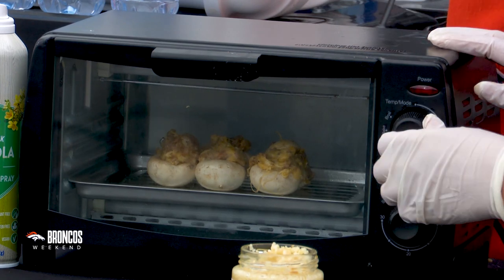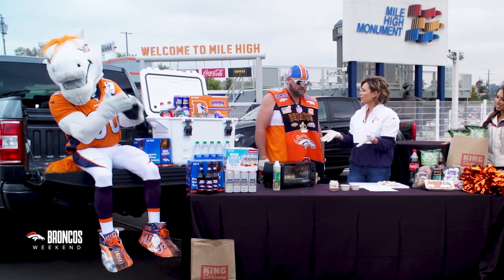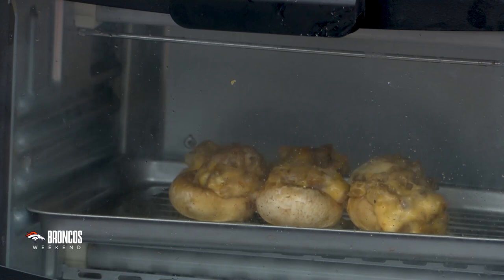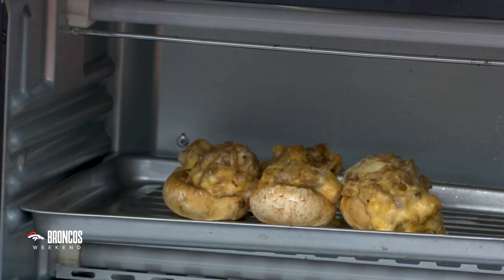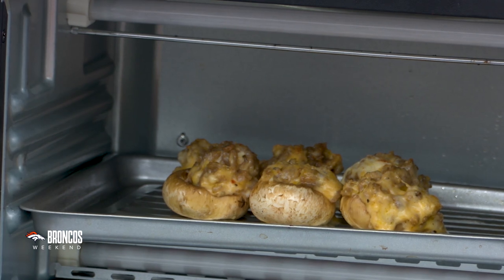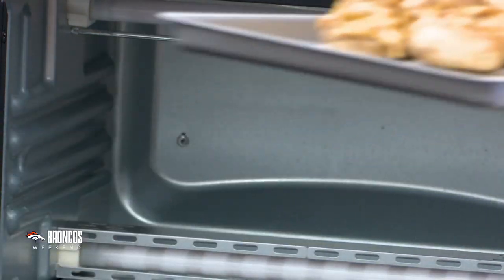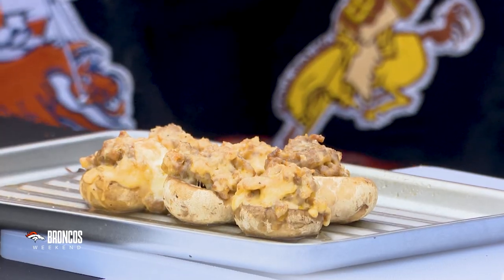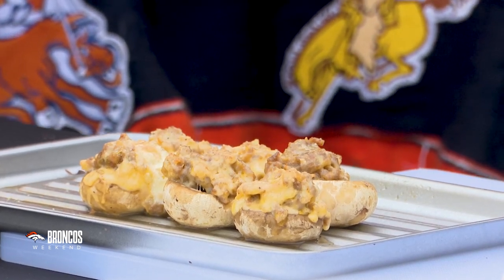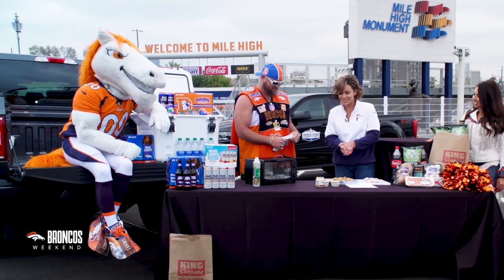15 minutes on the top shelf. Now we wait — and now we drink some Bud Light. Our mushrooms have been in here for about 15 minutes. Safe to say we can pull them out? They look ready to go. They look nice and melted and cheesy, nice and hot too. We just pick them up and eat them — pick them up and pop them. I'd give them probably five minutes to sit before you do that. But they look delicious. Poncho Man, thank you so much for this recipe. Go Broncos!